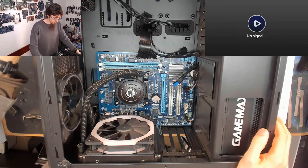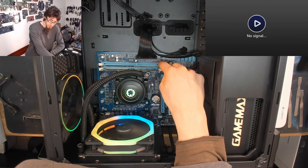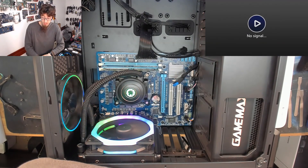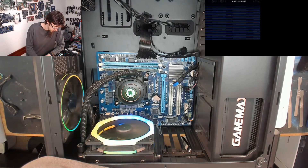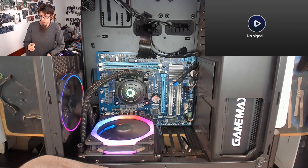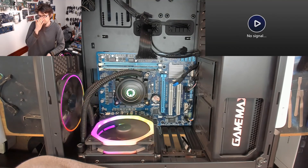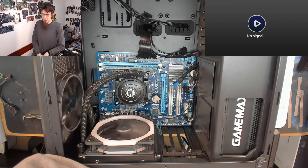I also suspect that the second memory slot on this motherboard is faulty because I can't get any memory to work in that slot. It might just be that this motherboard is crap and because it had been turned off for a long period of time it kind of worked for a bit and now it's just fallen over again. It turned off — we're power cycling. I'll always let it go two or three times just in case it gets it after a couple of attempts, but no — this is nothing.